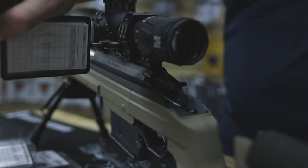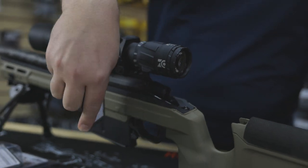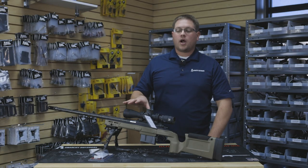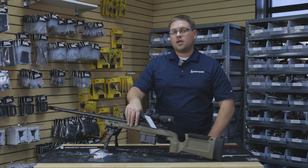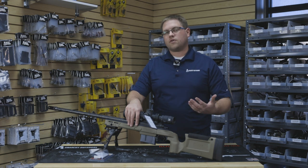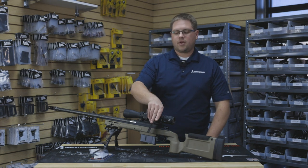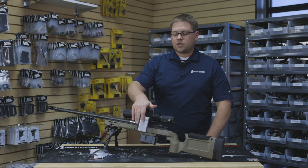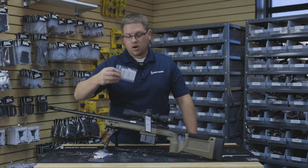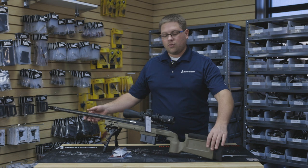Anyways guys, that is the RDS system by X-Ring. It's a great addition to any competition rifle, .22, or hunting rifle if you're expecting to record your dope for multiple target engagements or different distances. It allows for quick reference, it's easy, and it tucks up against the rifle. We sell replacement cards as well as the package, and it's a great helpful tool.